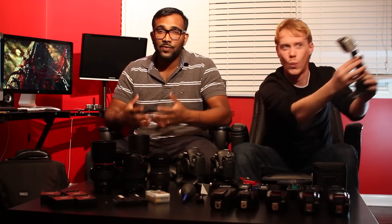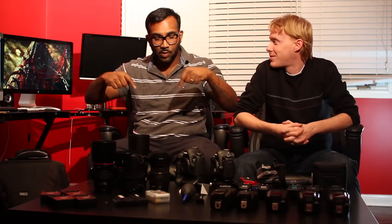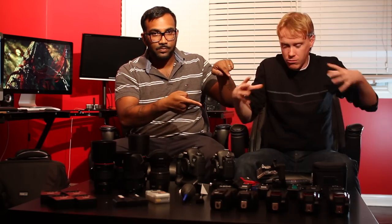If you have any further questions, feel free to message us on YouTube, Facebook, or Instagram. My name is Paul Tawa and I'm Willy Kumar. For contact info, there's more information right here. Check us out, subscribe, like — do everything. Paul and Will Photography.